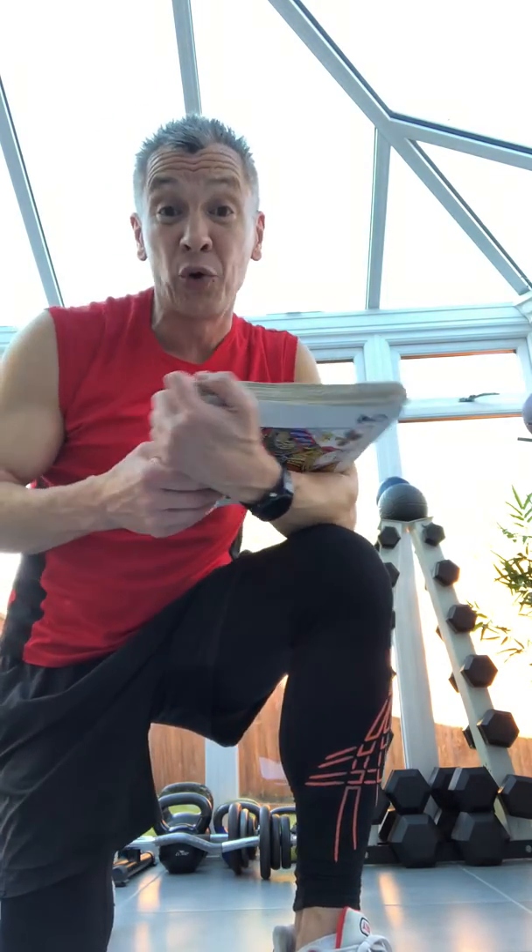Hi guys, very trying times for all of us at the moment. We all try and keep fit and healthy best we possibly can. So I thought I'd give you all a challenge.